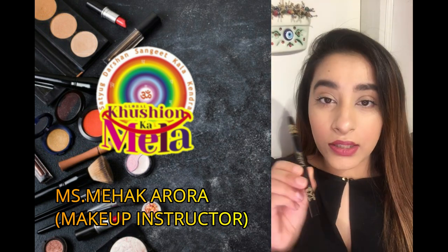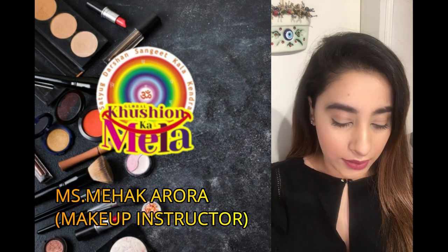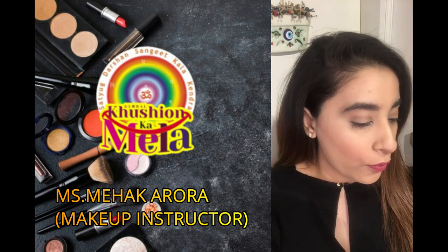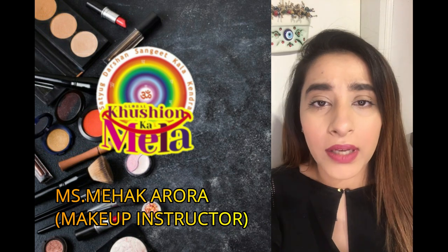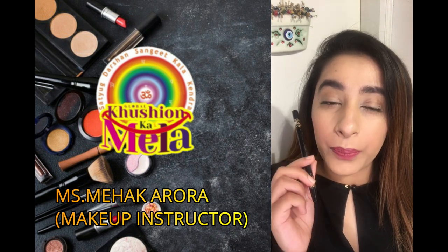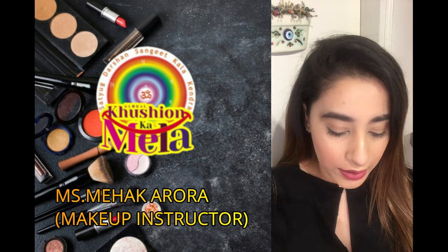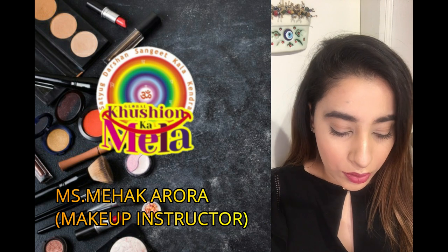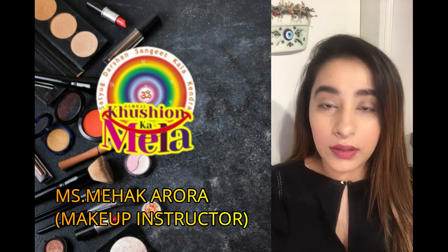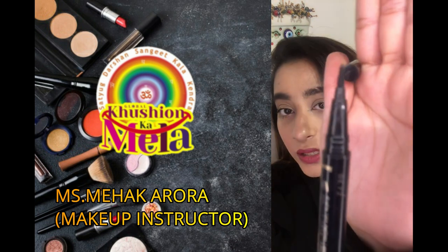I'll be using Tarte's Blackest Black liner, or you can use pot liners — whichever you like. But preferably for a wing liner, go for a pen-like liner, because your shape will be easier to control. As you can see, it's quite pointy.